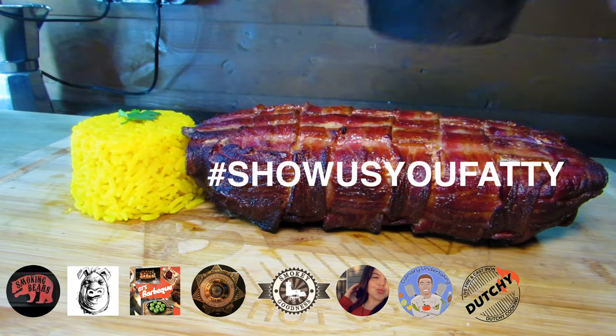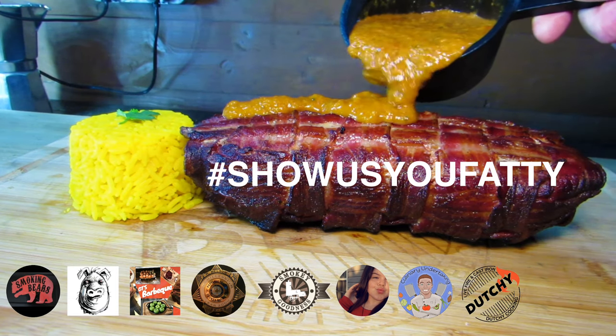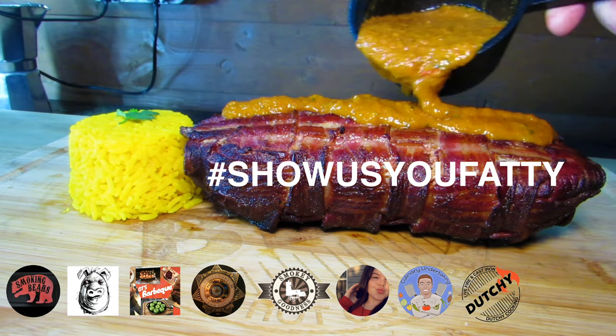Hi folks, welcome to Dutch Cooking. Today we're doing a collaboration with some fellow YouTubers — I'll put a link in below. We're doing a show on your fatty.